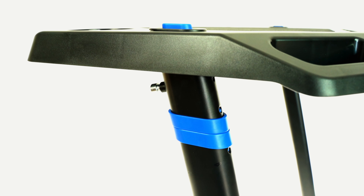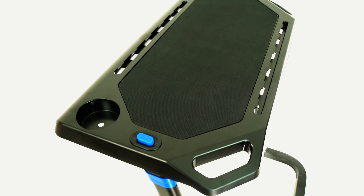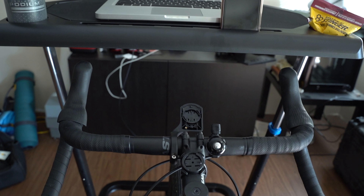I picked up this desk for $160 Canadian over on Amazon, which is significantly less than you would pay for the Wahoo Desk. The finish is exactly what I expected, and it was nice to see the tray had some features that the Wahoo Desk didn't.